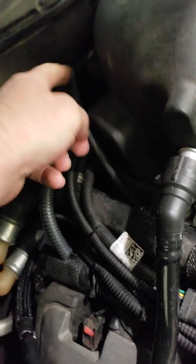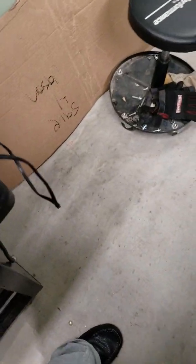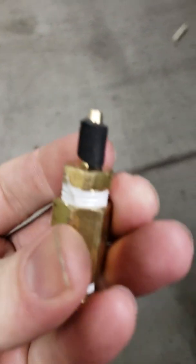You get your vacuum and boost source right here, and like I said you just thread the little nipple in. It kind of looks like this — that's the fitting you're working with.